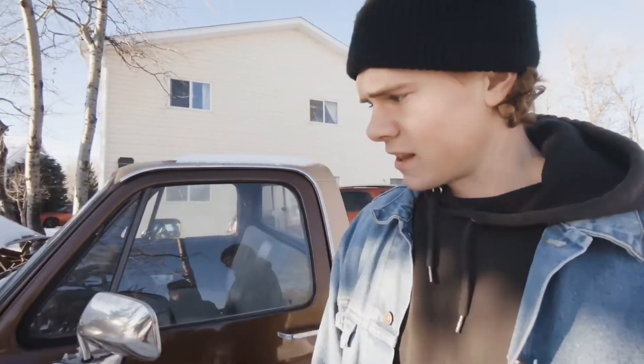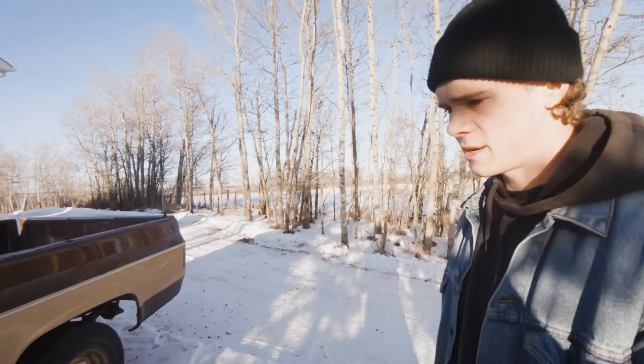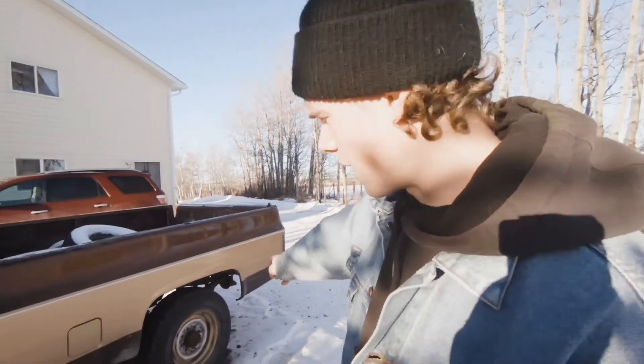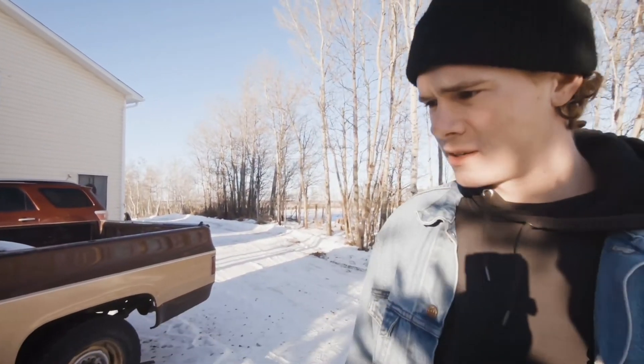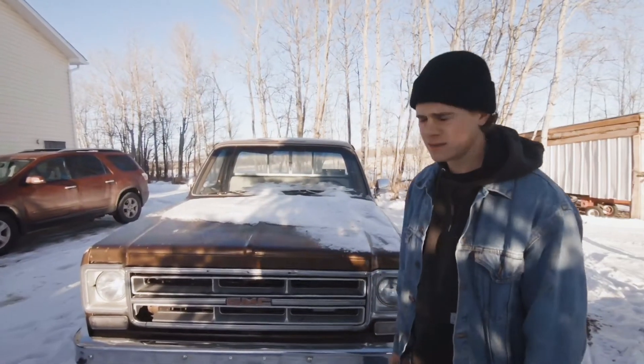Anyways, that's the Sierra Classic. I don't have a name for it yet, so comment below what we should name this truck because I'm not selling this thing. I think I'm going to slap some 29-and-a-half by 15s on the back — 15 inch wide — just lower the front end and rip it this summer. Make sure you like and subscribe.